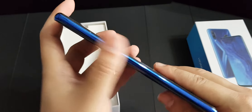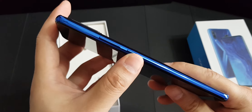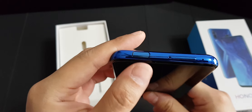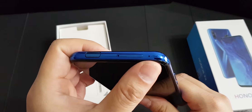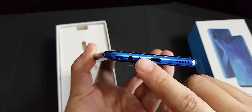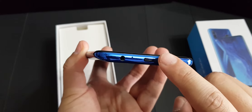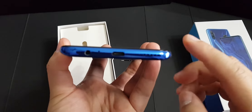Looking at the left side, it's totally empty — nothing there. On the right side you have the volume rocker and the power button. At the top you have the pop-up camera, SIM slot, and secondary microphone. At the bottom you have a 3.5mm headphone jack, primary speaker, USB Type-C slot, and a single-firing speaker.